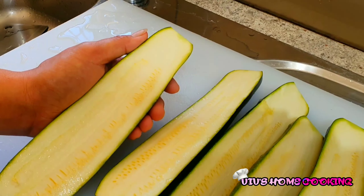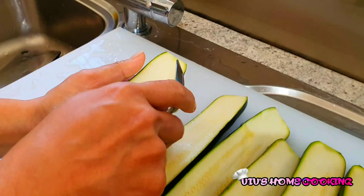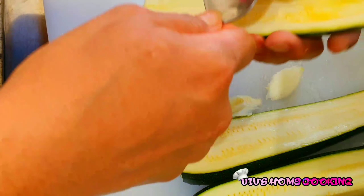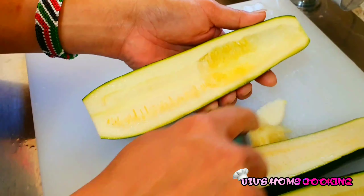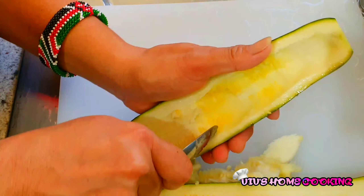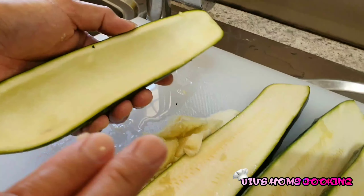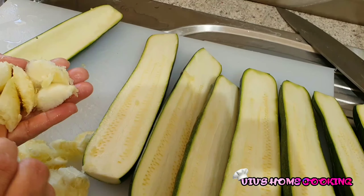After slicing the zucchini vertically in half, we're going to scoop the flesh out from the zucchini. We have to do this gradually. You need to find a small narrow spoon — not a wider spoon, because it will damage the edge of the zucchini. We're going to scoop everything out. The flesh that we remove from the zucchini, we're going to keep it and include it in the filling that we'll make later.